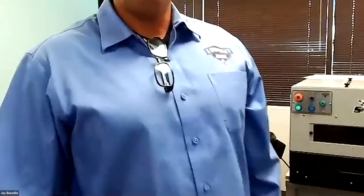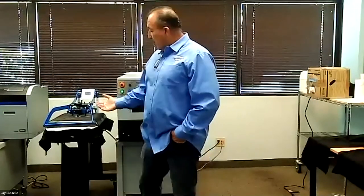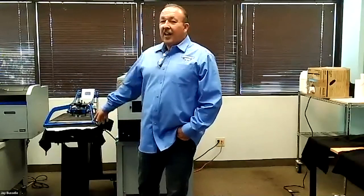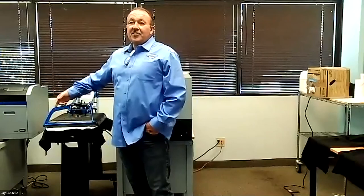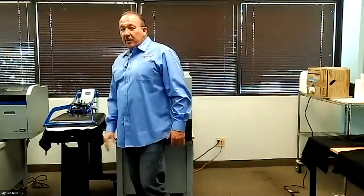About the parchment paper: many people ask if they can use their Teflon cover instead. Teflon sheets do not allow moisture to wick out. The parchment paper allows the moisture to wick out. After you're done, you can take the paper off — it's going to be dry where the shirt was, but all the outer perimeter is going to be wet because it pulled that moisture out. You can reuse these sheets — a lot of people think they have to throw them away every time. Typically you get between three and six uses out of a sheet.